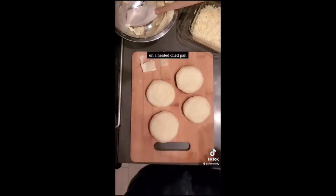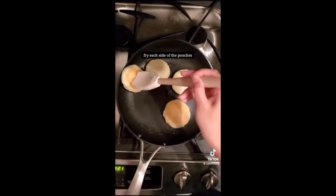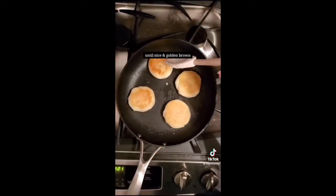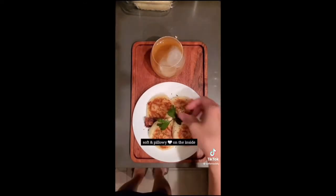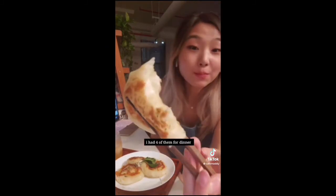On a heated oil pan, fry each side of the pouches until they are nice and golden brown. These little pouches are crispy on the outside and soft and pillowy on the inside. I like them so much — I had four of them for dinner and then more for breakfast the next day. Enjoy!